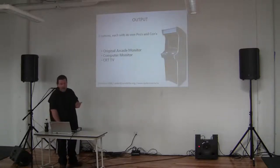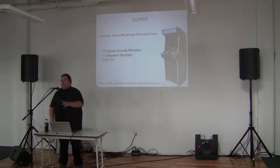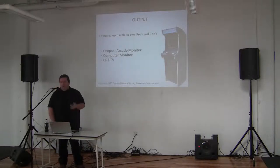Output — three options. I'm not discussing sound here because that's a normal speaker; you can put in a small sound amp. The most trouble will be with the screens. You can either use an original arcade monitor, a VGA monitor, or an old TV.